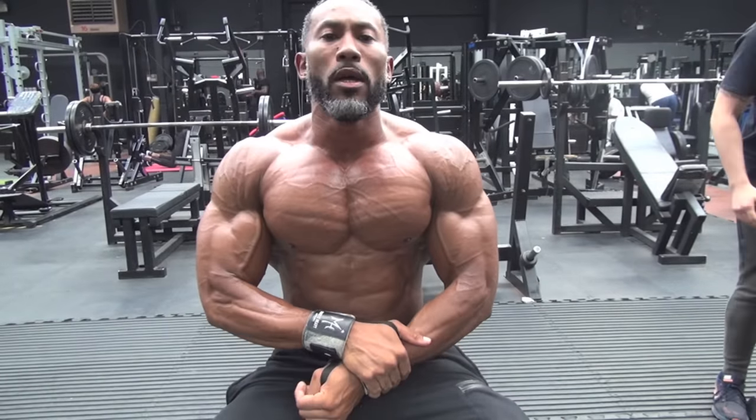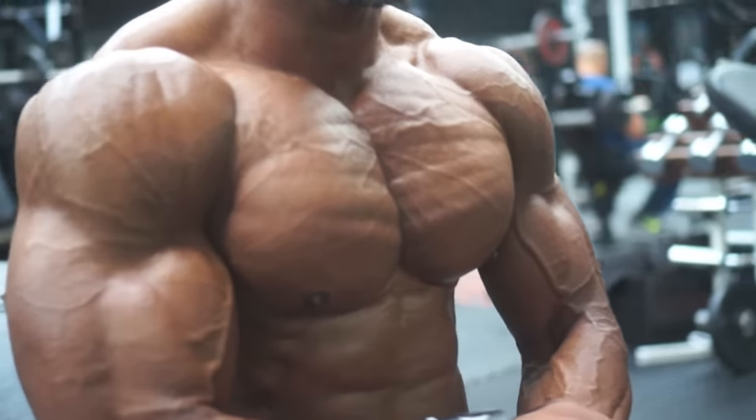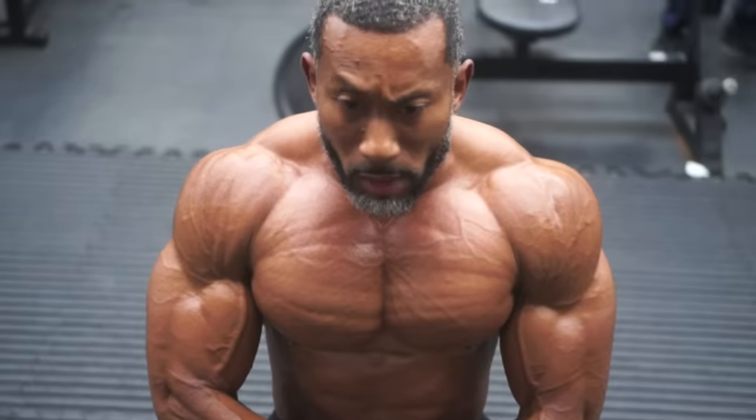As you can see, muscle fibers are working really hard, striations are out. Just getting as much blood as possible into the chest — nice, full, thick, dense chest. The pump is massive.